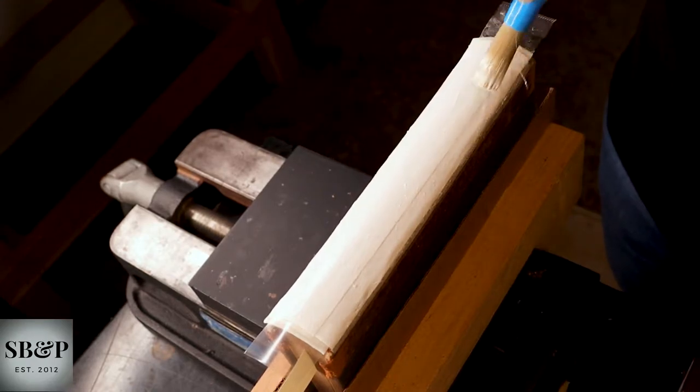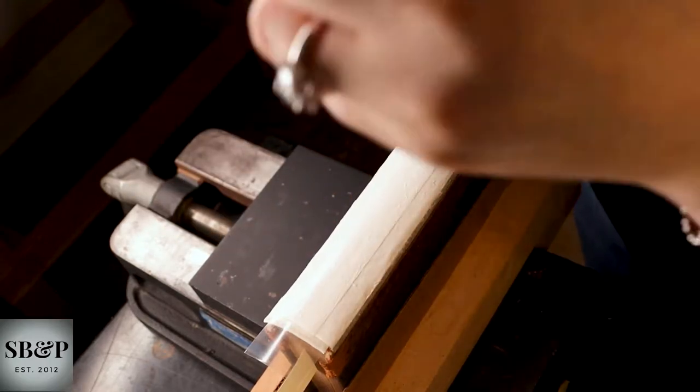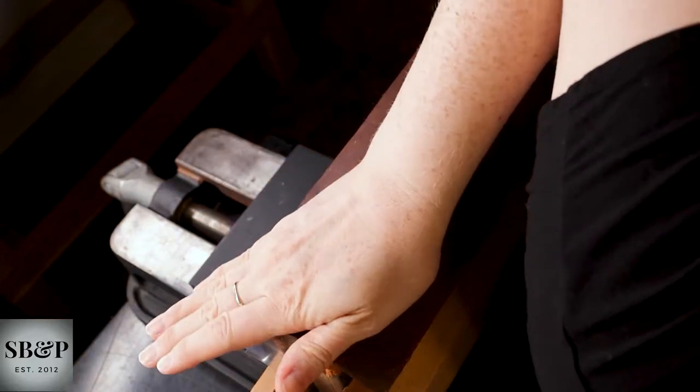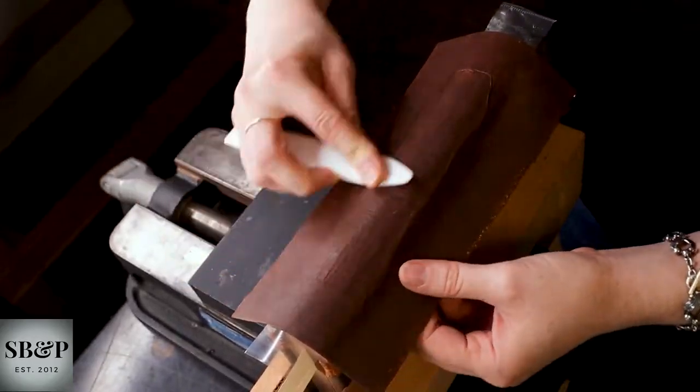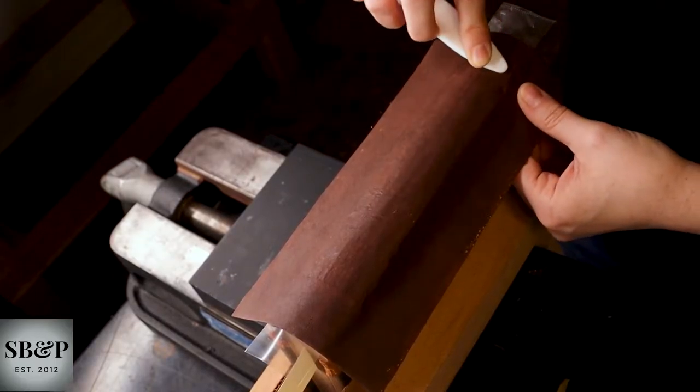I've already put adhesive on the spine piece itself, and it's been sitting while I was putting adhesive on the spine, so that they can both swell — paper swells when it gets wet. I don't want to put dry paper on a wet spine because that can cause wrinkling of the top paper or the dry paper.